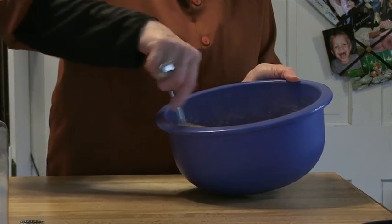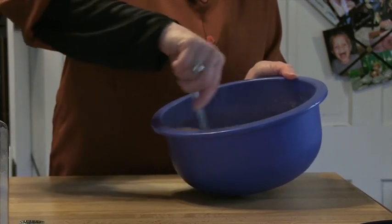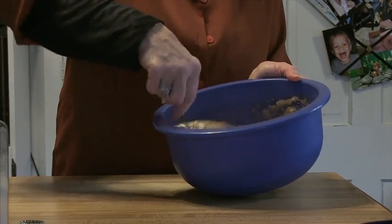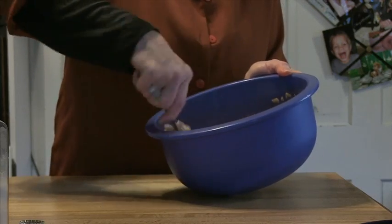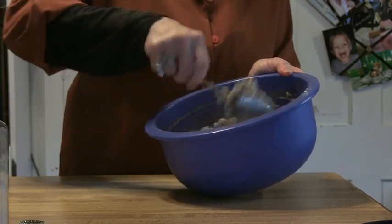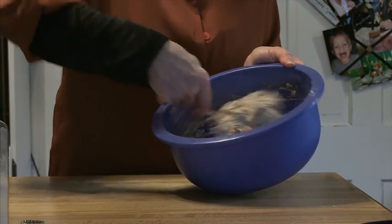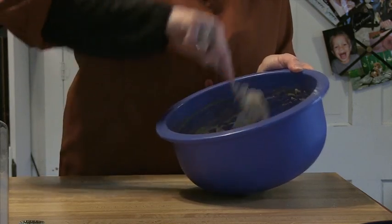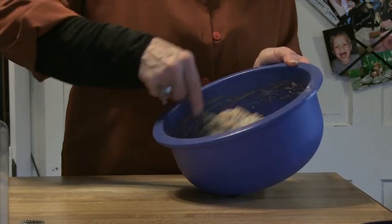I'm going to stir this up quickly. It doesn't take very long at all. Stirring the mixture until it starts to pull away from the edges of the bowl and the dough starts to form a ball. There we go.